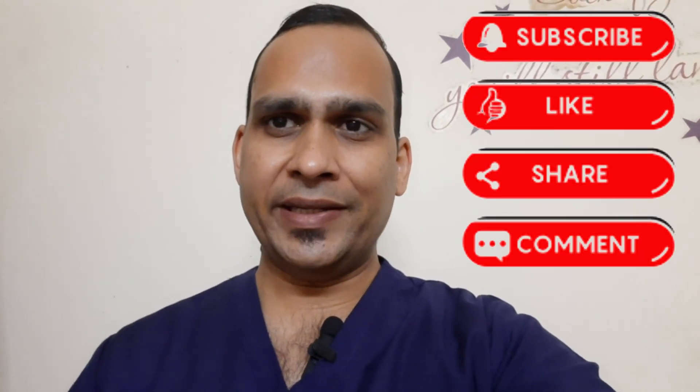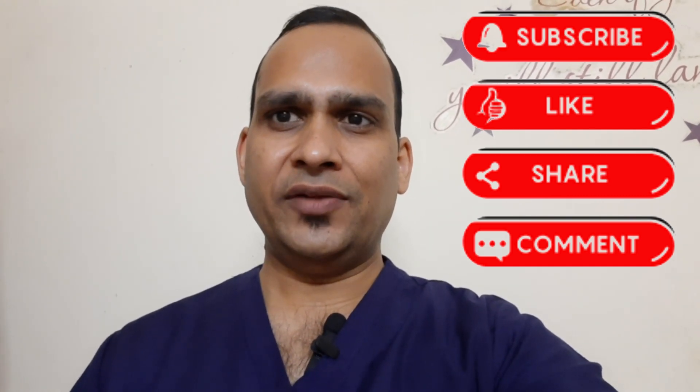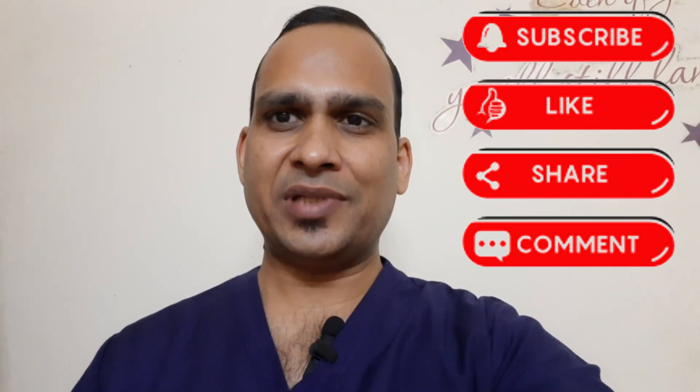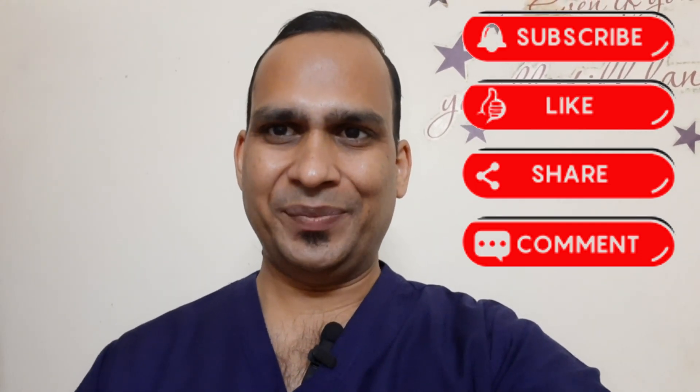Friends, did you like this procedure? If you really liked it, please write in the comment box and share with your friends. If you are not subscribed to this channel, please subscribe. See you again with a new video — thank you very much.